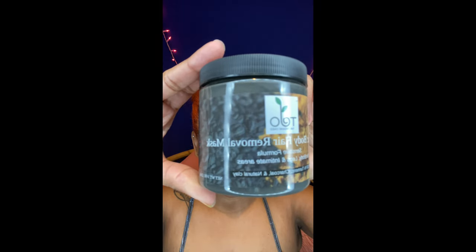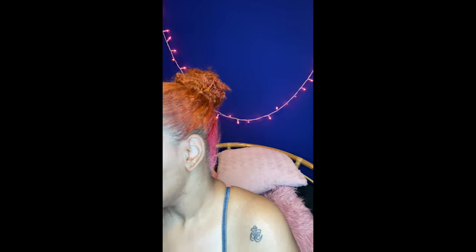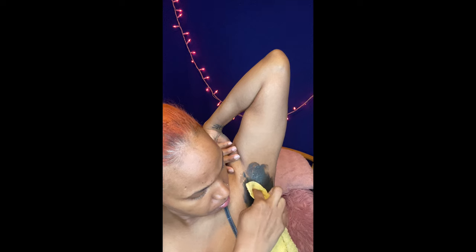It's for sensitive skin, which I do have. You can use it all over, even for your lady and mani vibes. It's made with 100% turmeric, charcoal, and natural clay. It has really good oils in it like peppermint oil, some aloe extract so it won't dry you out, black seed oil, and some green tea extract.